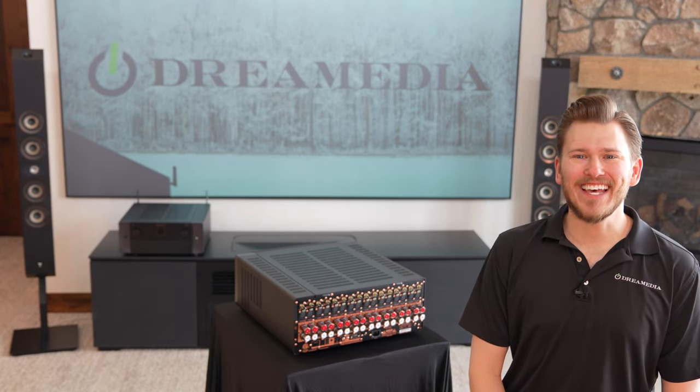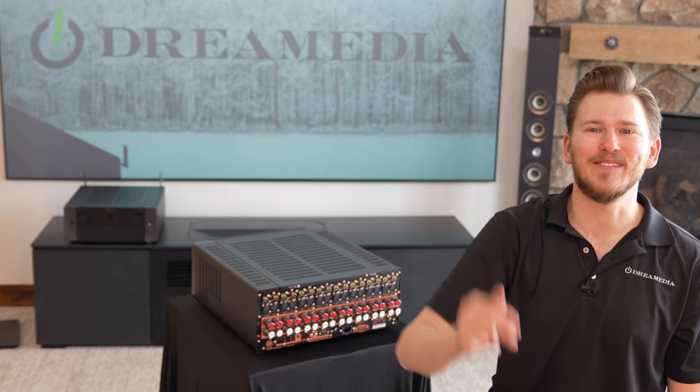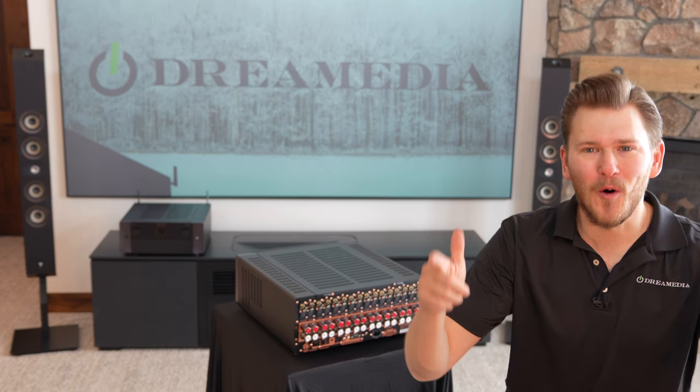That's all I got for you. If you guys like this video, give me a big thumbs up and make sure to smash that subscribe button down below. Till next time, this is Zach with Dream Media Home Theater — thank you for watching.